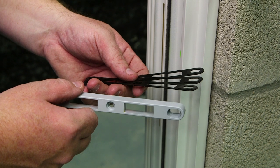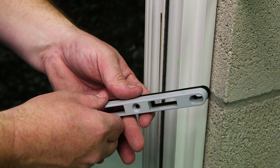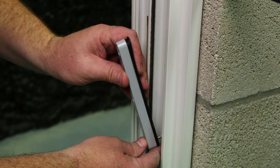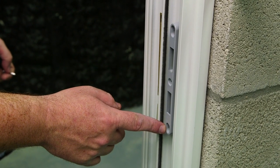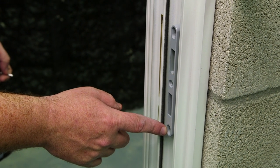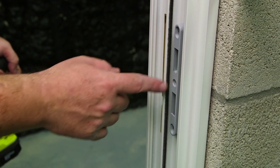To adjust the keeper out, you might need two or three shims behind the keeper. When installing your keeper, only use the top and bottom hole for your screws. Check that the door locks in your keeper. Once adjusted correctly, tighten these screws up and then add your third set screw in.